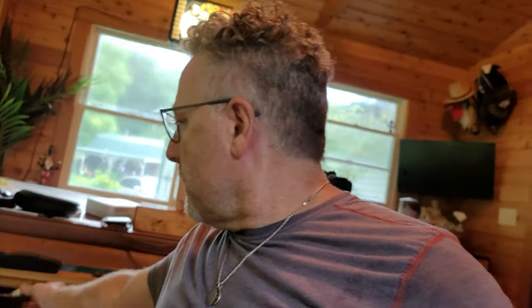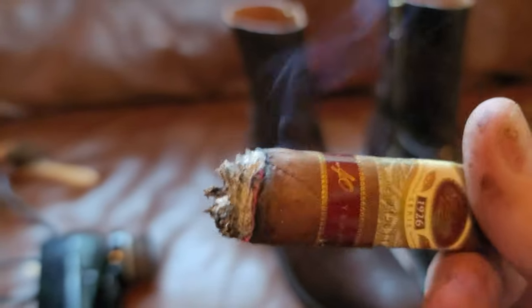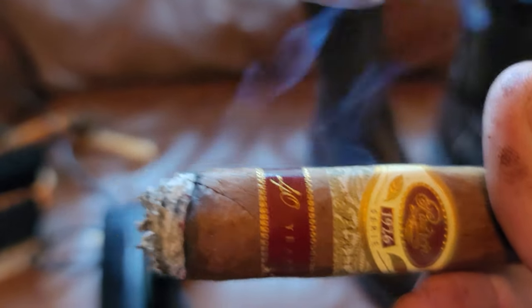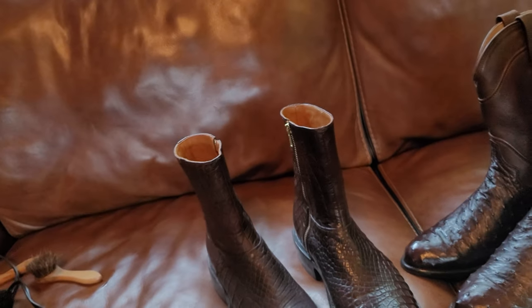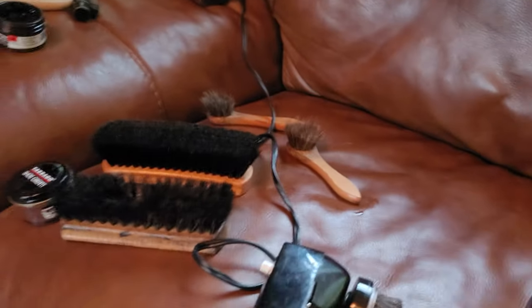Before I do, I'm going to do a cigar check. This is my Padron 40th Anniversary - pardon the dirty hands, but that's what happens when you polish boots. And the boot check today is my old Mexico - Mexico with a J in the middle - Perucu boots. These are fish skin boots, pretty cool. They need a little bit of polish; they don't look too bad.